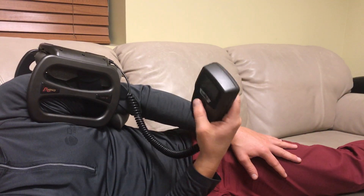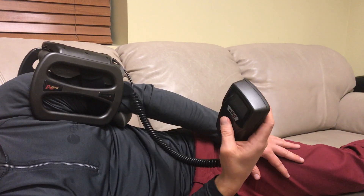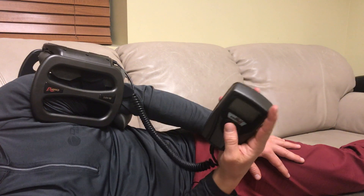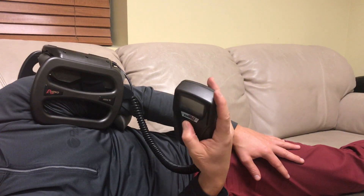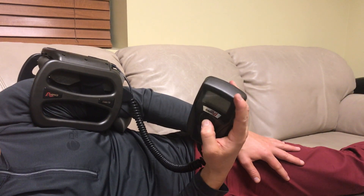You're going to do it for 30 minutes, once a day. Try to do it around the same time every single day so you get into a routine and don't miss therapy sessions, so that you can get the best healing outcomes. And that is your bone growth stimulator.